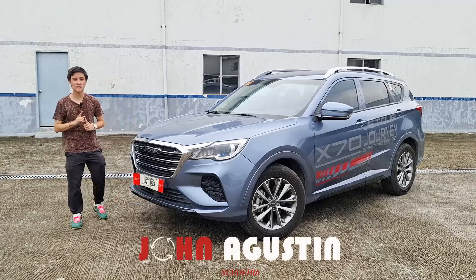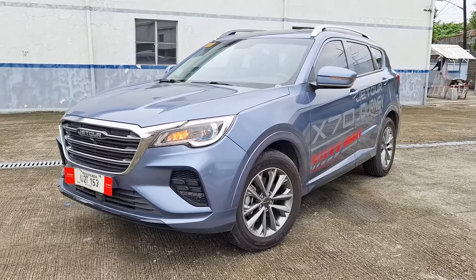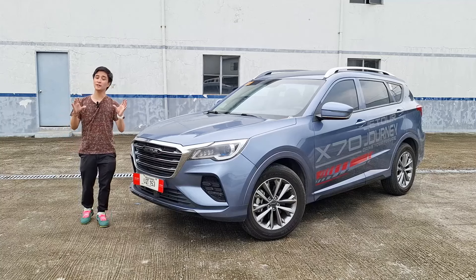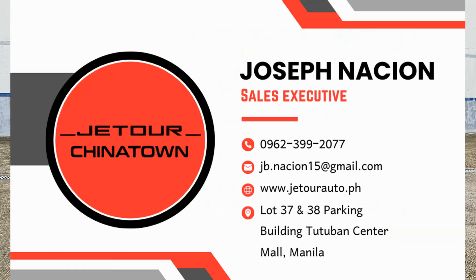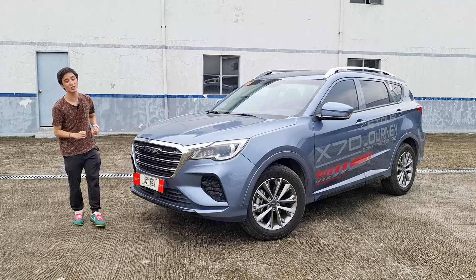Hello guys, welcome back to my channel. Once again I have with me the 2024 Jetour X70 Journey — this is the base model of the X70 lineup here in the Philippines. I would like to thank Jetour Quezon Avenue and all of the sales executives involved in this video; contact details will be in the description down below.